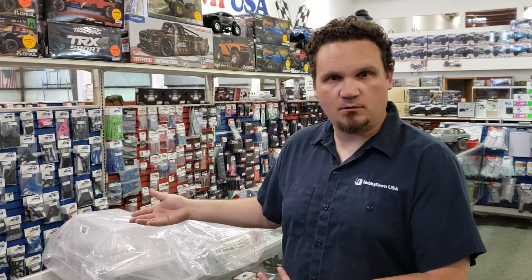Hey guys, this is Alex Sturgeon with the Hobby Town Hobby Plex for another very quick What's New Wednesday. Not a whole lot of new stuff coming in, but we did get a few things that a lot of you guys have been waiting on. So we'll go right to it.